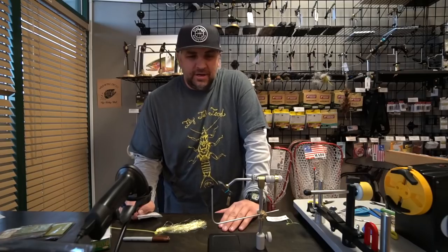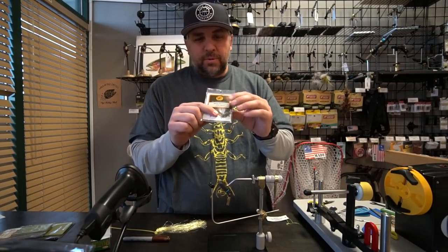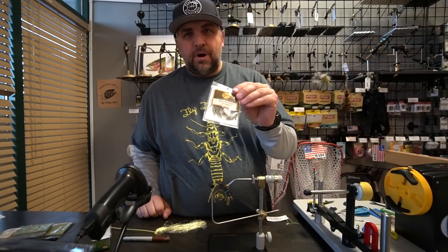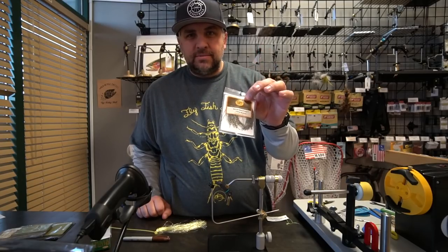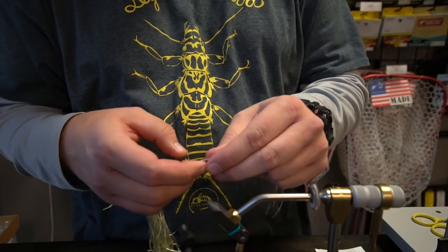Hey guys, Cheech from Fly Fish Food here. I'm going to talk about sexy floss — it's a cool product, basically like a span flex leg with some barring. I'm going to show you how you can make your own custom span flex legs with barring pretty easily.